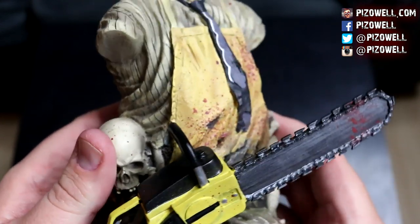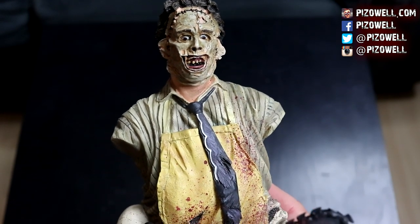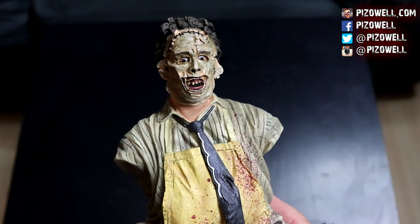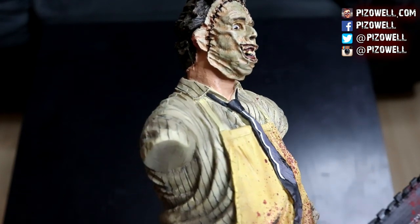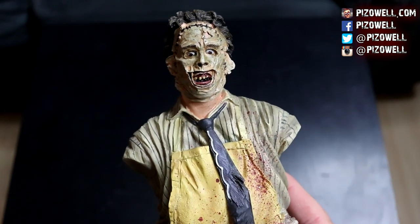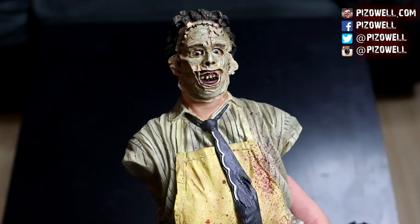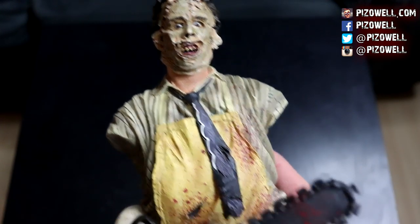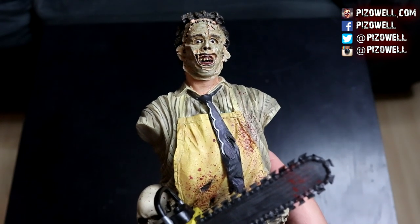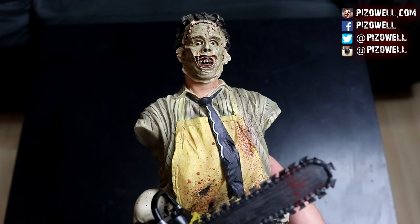This is a really nice mini bust and it was quite affordable too. I'll post a link to the Amazon listing in the description — go check it out if you're interested in picking one up. It was very affordable and actually pretty well packaged. I'm not sure about all those Amazon reviews of people who got theirs with the saw broken off — maybe I just got lucky, maybe me and Phil both got lucky.